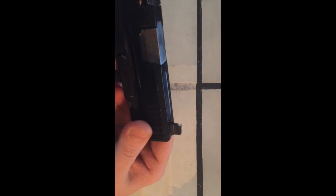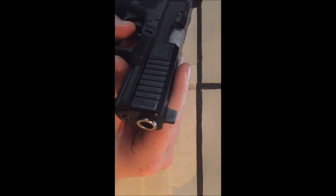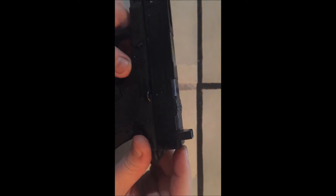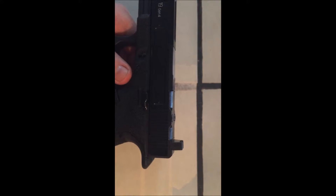The front sight is much more robust — it has a wider base on it. The blade is also much thicker. Both sights are taller, and it seems like they're taller by a good 20, maybe 30 thou. I would measure, but I don't have the old ones to compare to.